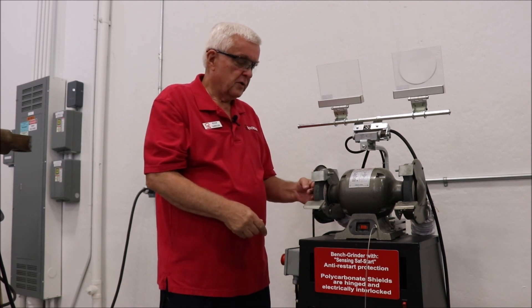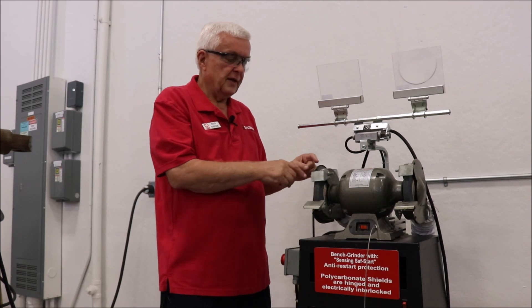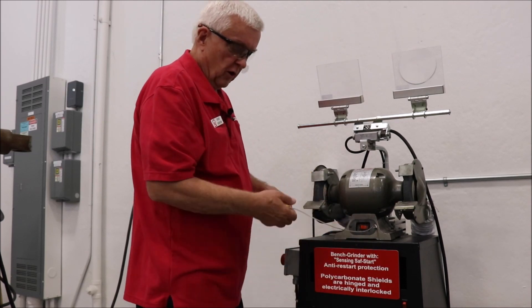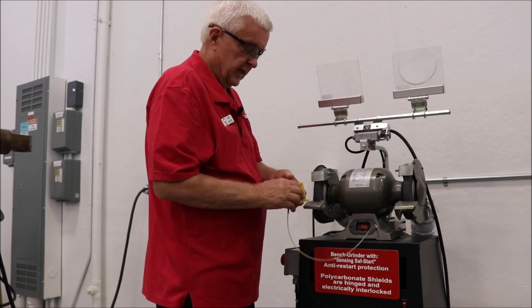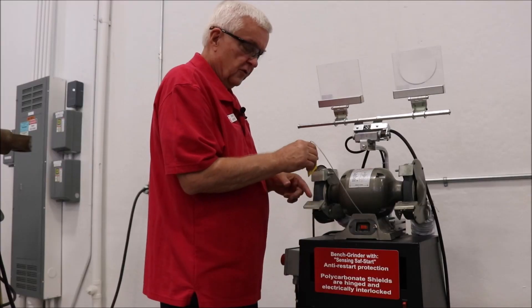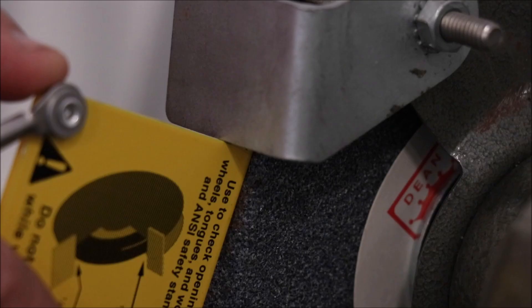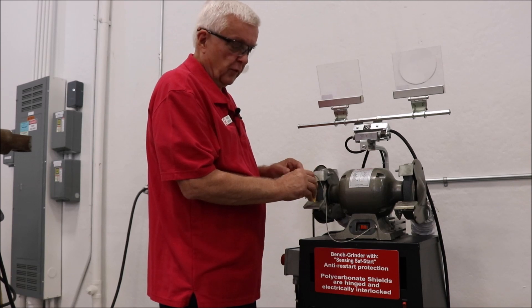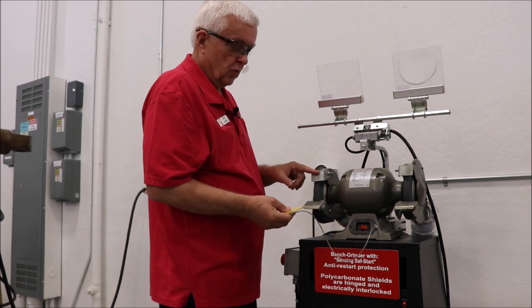The end of the wheel cover has to cover the spindle end and nut, as this one does. As far as the opening requirements, there's a test gauge you can get like this to make sure you have no more than an eighth-inch opening between the work rest and the wheel, as is the case here, and no more than a quarter-inch opening between the tongue guard and the wheel, also known as the spark arrester. So eighth-inch here, quarter-inch here.